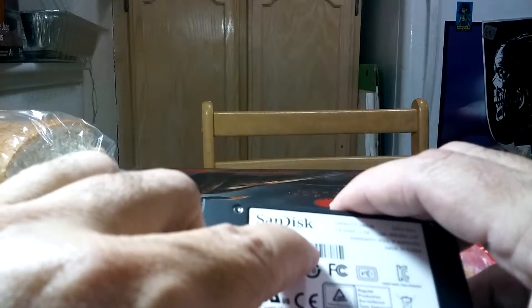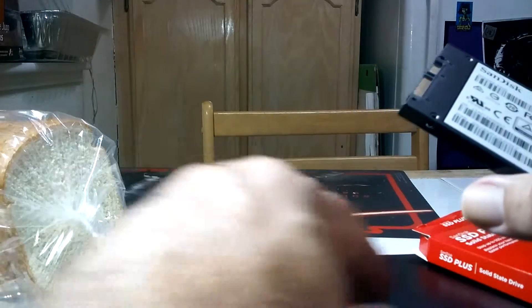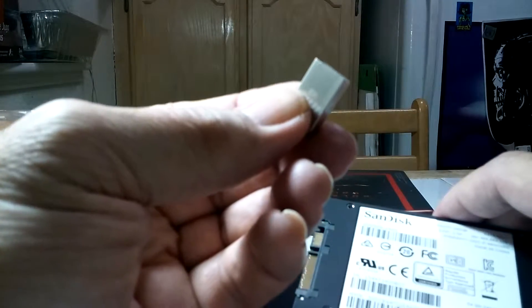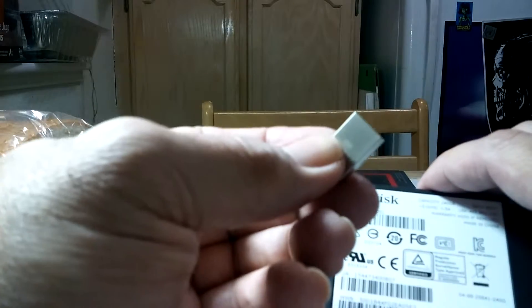And there it is — it says 240. So what am I going to do? I'm going to install Windows 10. For my other videos, I have Windows 10 on this. I'm going to remove the old 120GB one, put this one in, and install Windows 10.